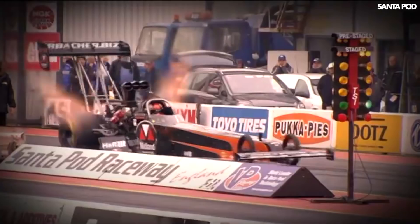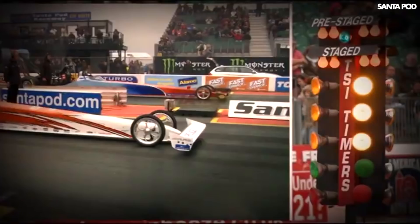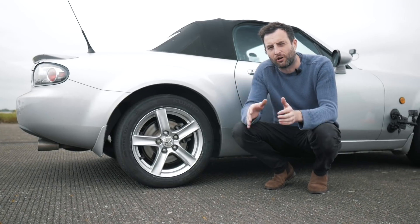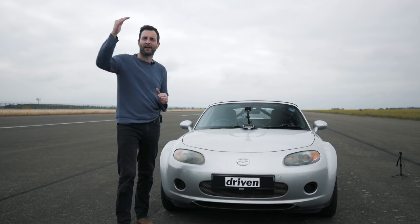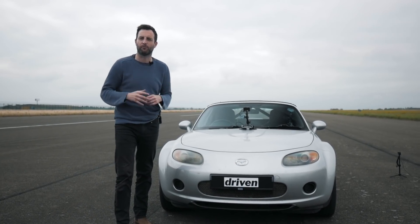Dragster tyres run incredibly low pressures in order to get the best traction off the line. Today we're going to see if that translates into road cars. This is our Mazda mule and we're going to take its tyre pressures from the high range to the low range to see which performs the best.